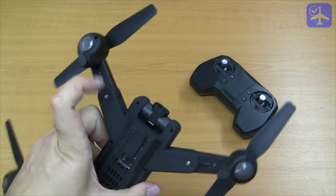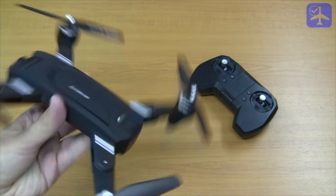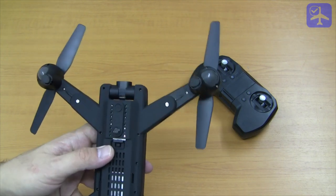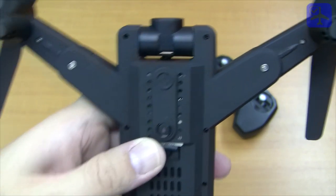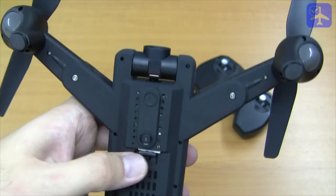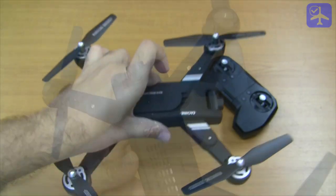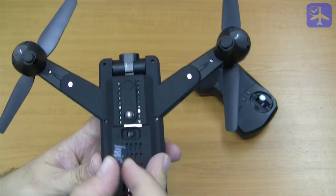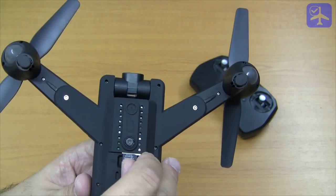It has 4 LEDs, one on each leg — 2 red ones on the front and 2 green ones on the back — used to denote the state of the quadcopter. On the bottom we find the on/off switch and a downward-facing camera that can be used for taking pictures and video, though it is not a good resolution camera. It also serves as an optical flow camera to allow easier and more accurate flight height control. Above the camera is the microSD card slot — the quadcopter does not come with one, and it supports up to 32GB.